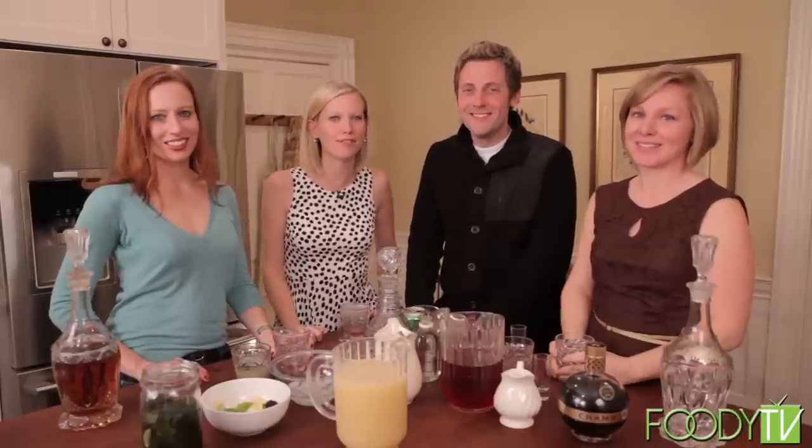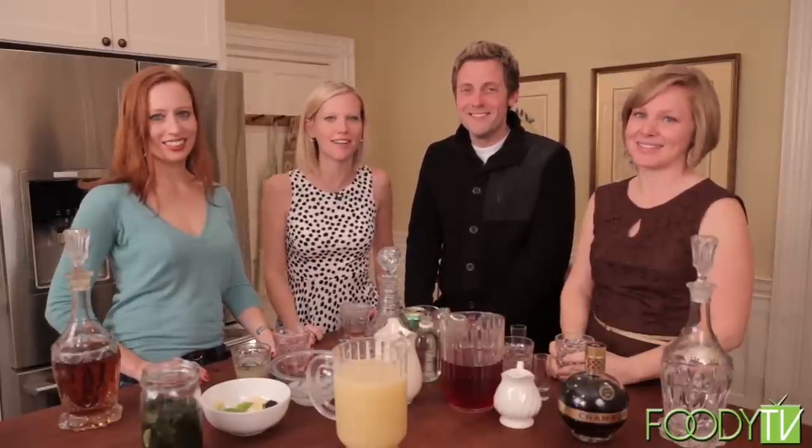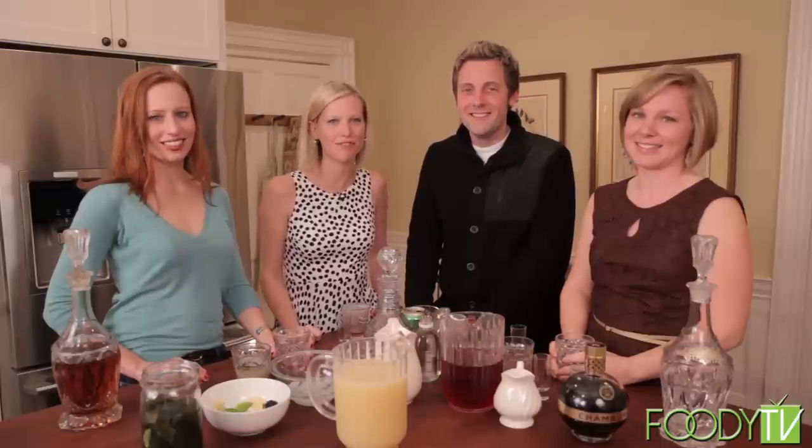Thank you for joining me on this episode of The Story of Cooking. I'm Sarah Nicholas. Until next time, keep the story going.